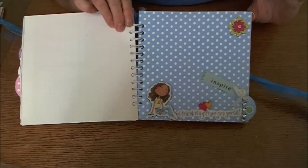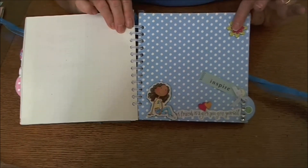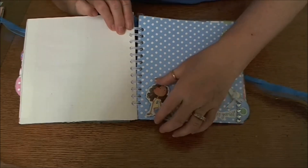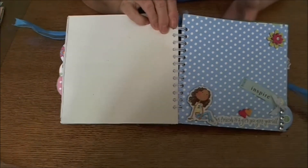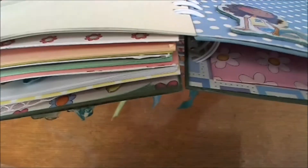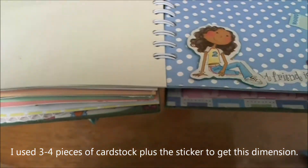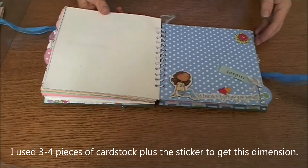This was a Kaiser Craft set of chipboard little pieces that I added to it. Here's another sticker from the set that I popped up, and you can see how thick that makes them just by doing that — imitation chipboard in a jiffy. You just have to keep gluing and cutting.